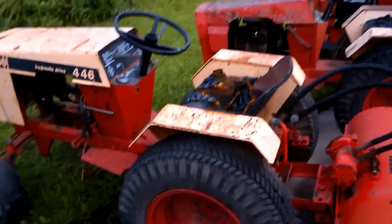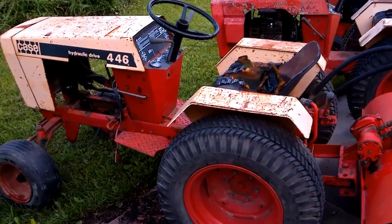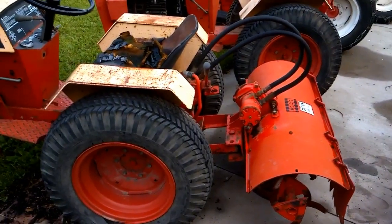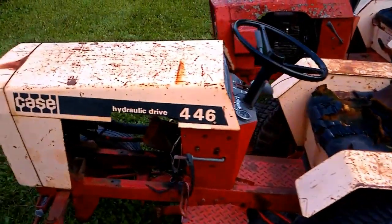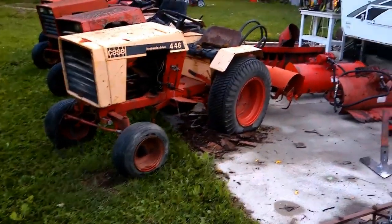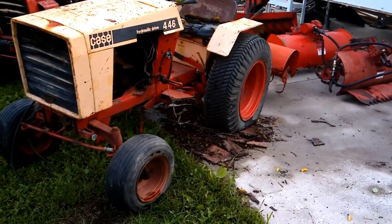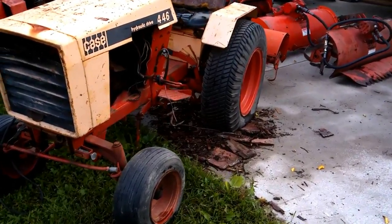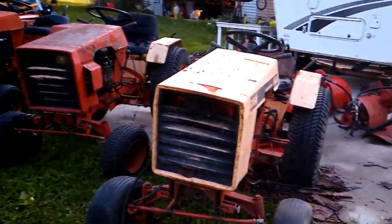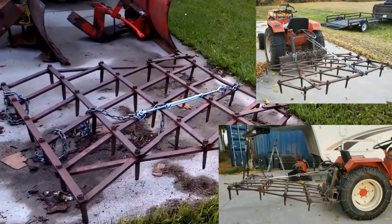And here's a 446 — not sure on the year. I just picked this up; they were giving it away on Facebook Marketplace. I managed to line it up, and then somebody offered $200 for it but didn't show, so the lady called me back and said it was mine. I quickly hooked up the trailer, went and got it, brought it home. I'm going to strip it down and store some parts in the parts bin for later.